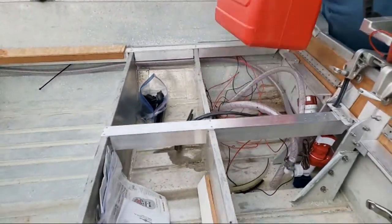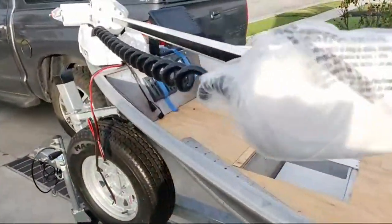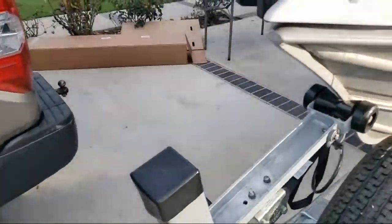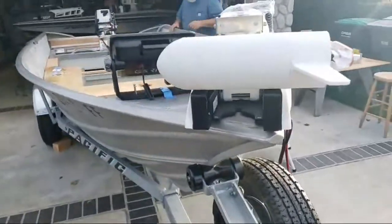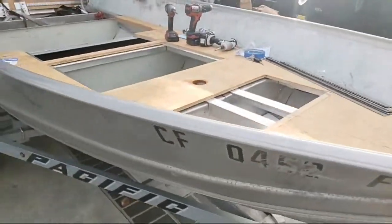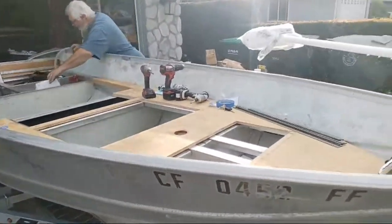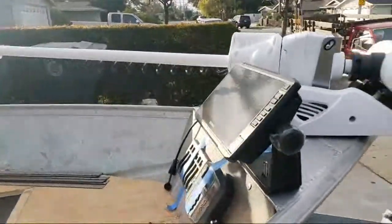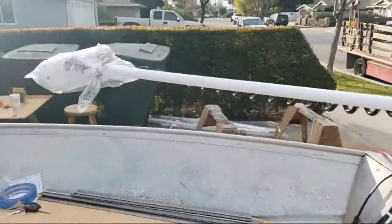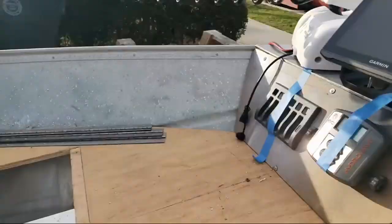The maiden voyage has got to be Puddingstone — Benelli Park Puddingstone Lake Reservoir. I'm super pumped to get this thing on the water. What started as a little tribute project to the early humble-beginnings days has really taken on a life of its own. The Garmin unit with LiveScope alone is $2,500, and the trolling motor — which I initially budgeted $300 for — turned into $2,500. It's crazy.